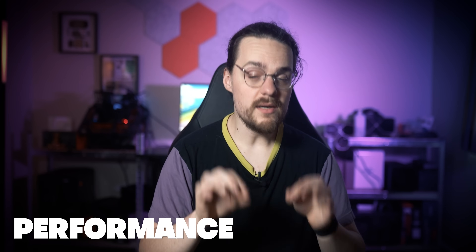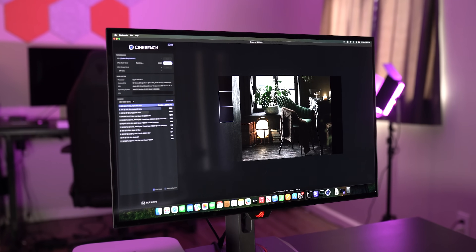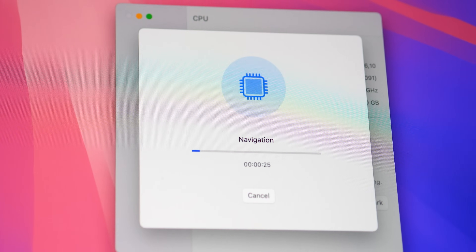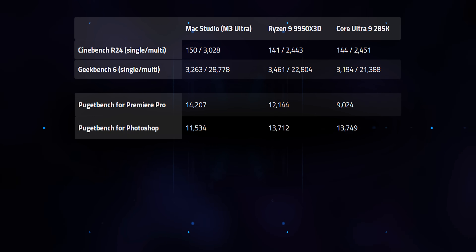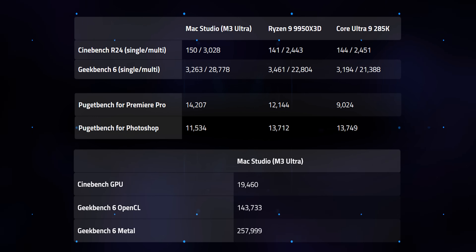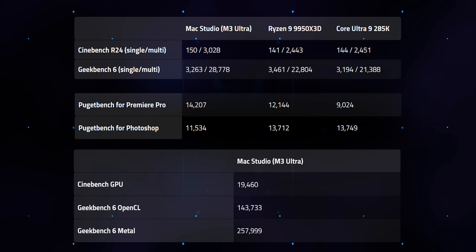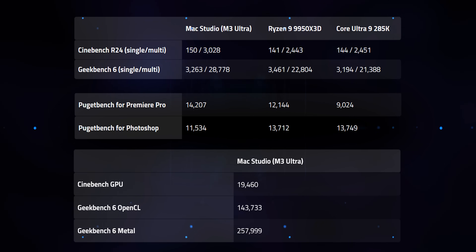Alright, let's talk about performance. Here is what you need to know about the performance of the M3 Ultra: short of something like a Threadripper, you won't find a PC that offers as much power as the Mac Studio with the M3 Ultra. I have some benchmarks here to compare the M3 Ultra to flagship CPUs like the Ryzen 9 9950X 3D and Core Ultra 9 285K, but there isn't really much of a comparison at all. The M3 Ultra is in a completely different class of performance, and the numbers on screen speak for themselves. In all-core CPU tests like Cinebench and Geekbench, the M3 Ultra steals the show, which shouldn't come as a surprise — the chip offers at minimum a 28-core CPU, and the unit I'm testing has 32 cores.